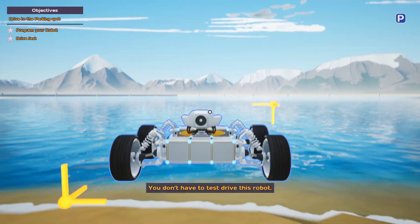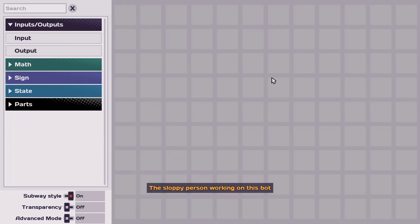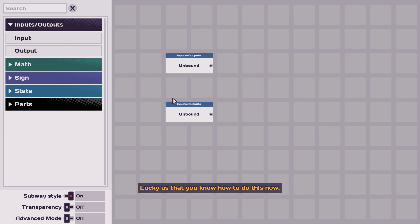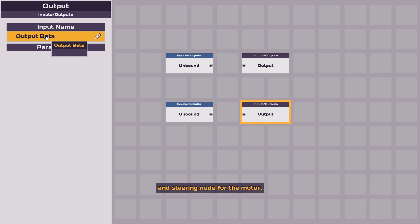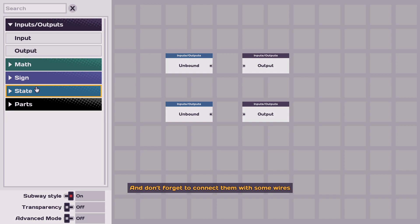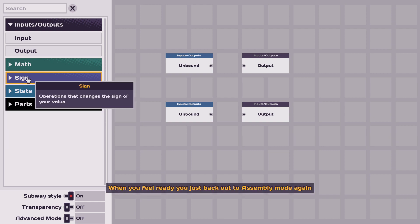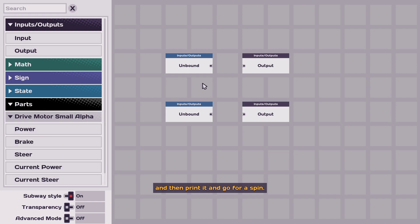You don't have to test drive this robot. This sloppy person working on this bot seemed to have completely ignored programming this thing. Lucky for us that you know how to do this now. Let's see if you can figure this out - you will need to find the power and steering node for the motor and then two input nodes to map the keys you want to use to drive this thing. Don't forget to connect them with some wires. Good luck. When you feel ready, just back out to assembly mode and then print it and go for a spin.